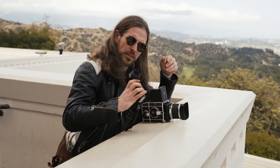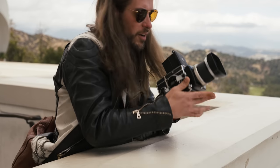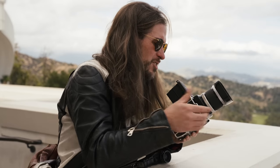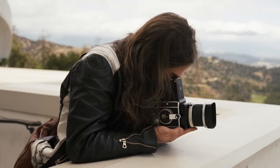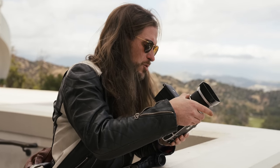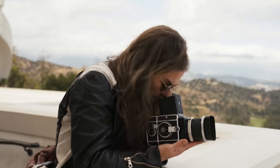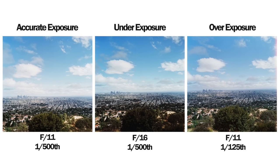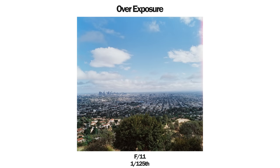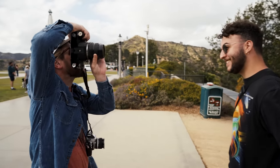That gives us f/11 at 1/500. Now I'll do an accurate exposure, then an underexposed one — let's go to f/16 at 1/500. And then let's do an overexposed one. I'll do two stops over to really have a dramatic effect: f/11 at 1/125, which should be two stops over.